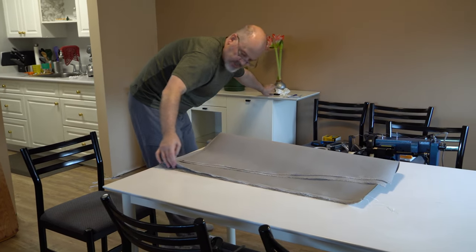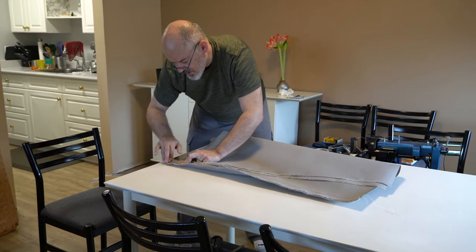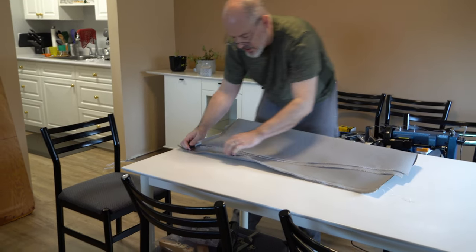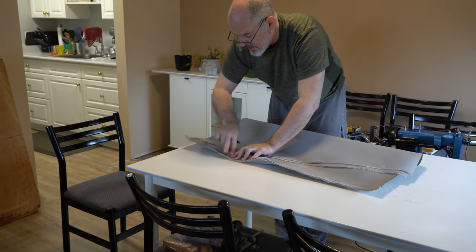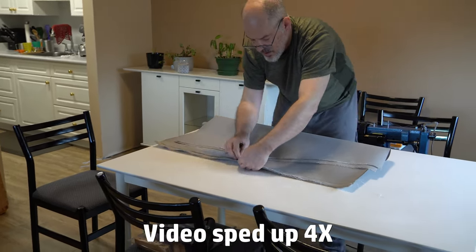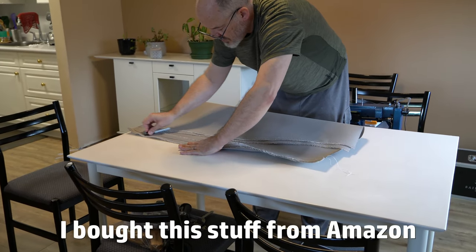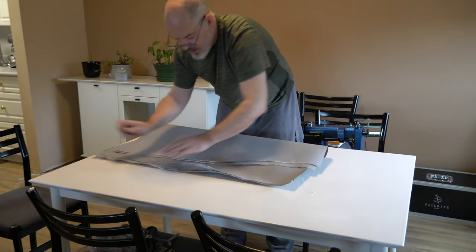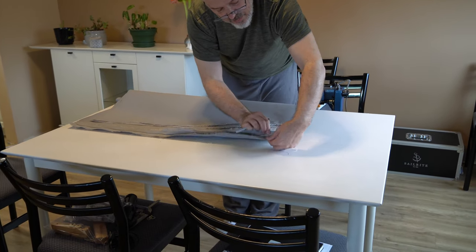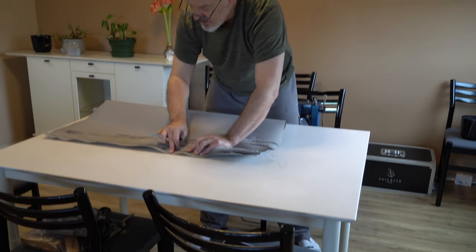Now we'll open this up, fold this seam over and make a relatively sharp crease — the fabric should keep that crease. I just want to keep that seam where it is. This is not the strongest basting tape possible; Sailrite makes really strong basting tape, but for this purpose and this assembly this is exactly what I want, because I want to be able to pull this seam apart and fold it over.